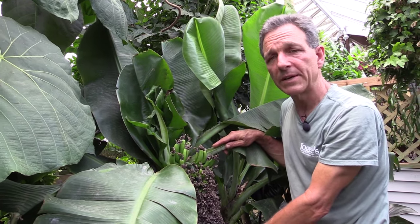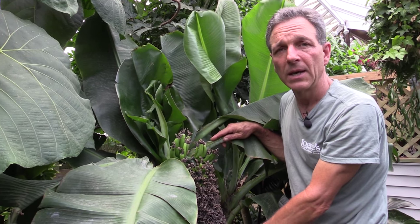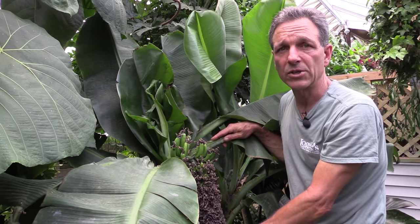Thank you for watching today. There's a little bit of information on how to grow our Dwarf Ladyfinger Banana. If you'd like any more information, you can go to logees.com.